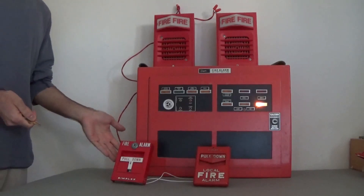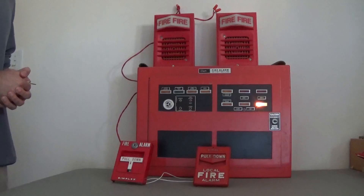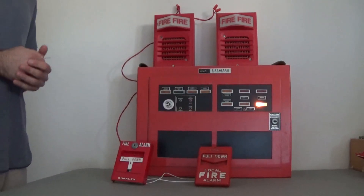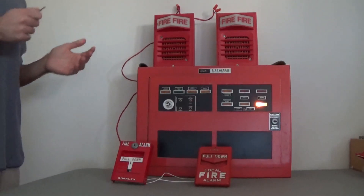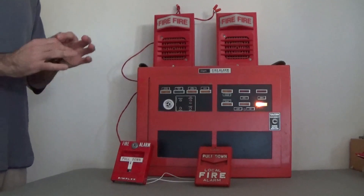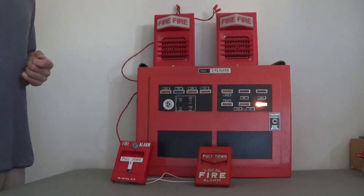For the initiating devices, we have a Simplex 4251-20 T-bar pull station and over here we have a Simplex 4251-111 chevron pull station. Both of these are single-pole normally open devices. The T-bar resets with the Simplex B key right here, whereas the chevron resets with a 3/32-inch hex key.